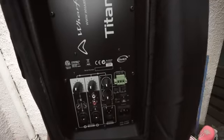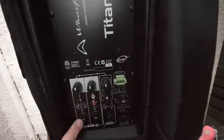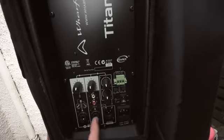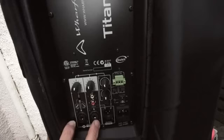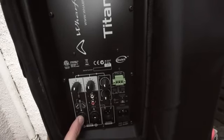We have two volume controls. This one on the left is for your microphone or line in — there's a switch for microphone or line, and a volume control. The next one is a line in, so for example you can plug in your iPod or an external mixer. You can put your microphone in one input and your backing track in the other, and away you go — two separate volume controls.